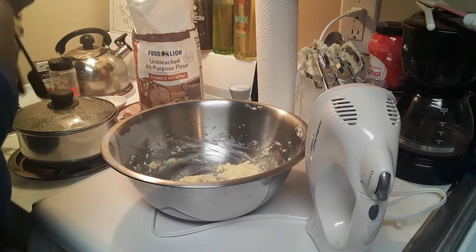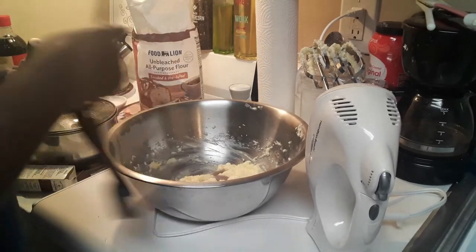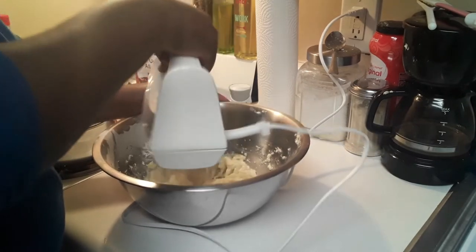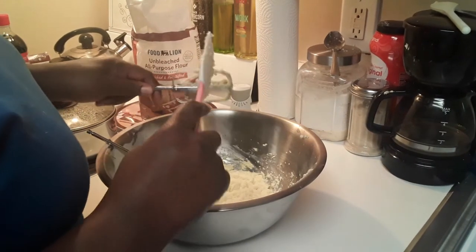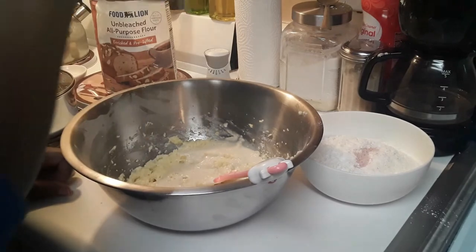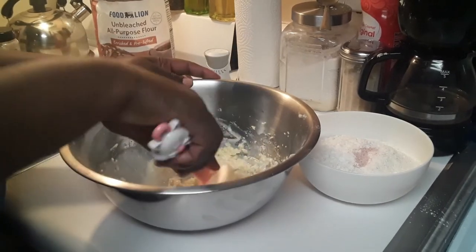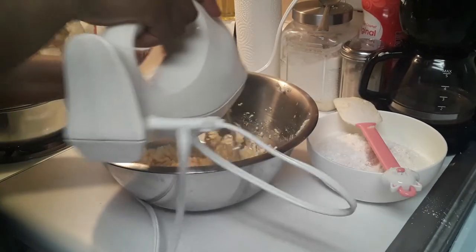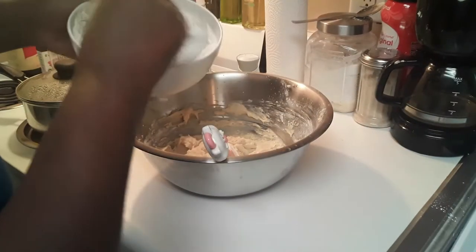Now I'm adding my vanilla essence, and I'm also going to be adding my almond essence. You could do either or, or you can do both. I am mixing it in once again with my hand mixer. Now I'm adding my evaporated milk. We don't measure anything — we just throw and go. I am incorporating my milk into the butter and sugar mixture, using my hand mixer to get it all smooth and uniform looking.